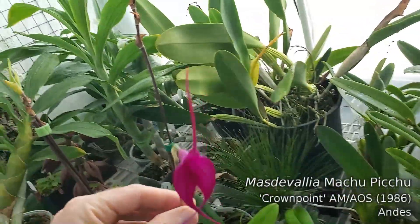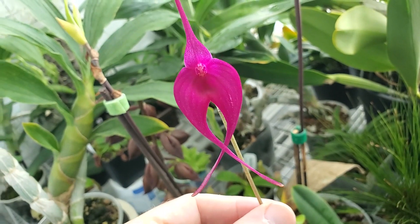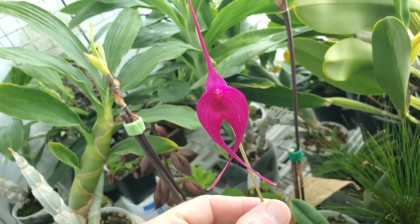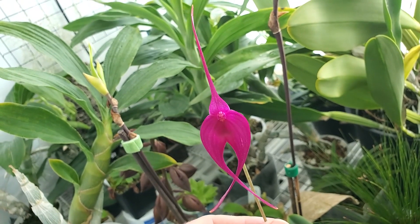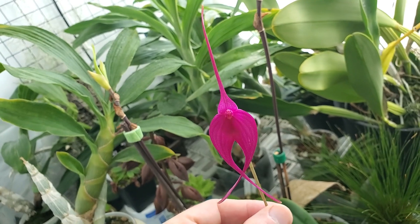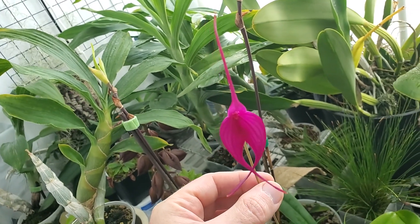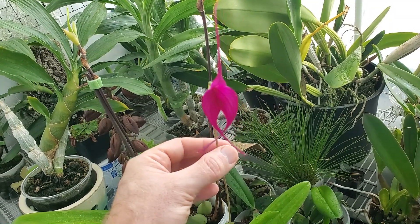My Stavellia Machu Picchu has opened up, giving us another gorgeous flower. I took this to school yesterday and showed my 7th and 8th graders and some of the other teachers. I said that it was from Peru, but the way I worded it they asked how I got it back into the United States. I said, no — I bought this from California. If you want to see them in the wild, you go to Peru.